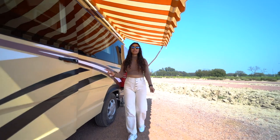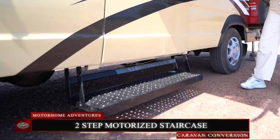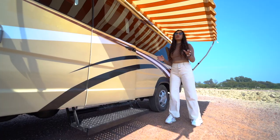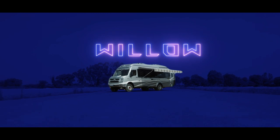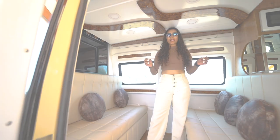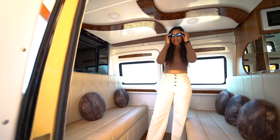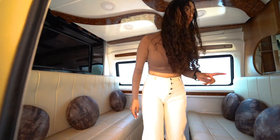Right here we have our motorized staircase, similar to what we've provided in Willow, which leads us to the entryway. We'll be coming back to this seating area in a minute, but first let's head to the rear section.